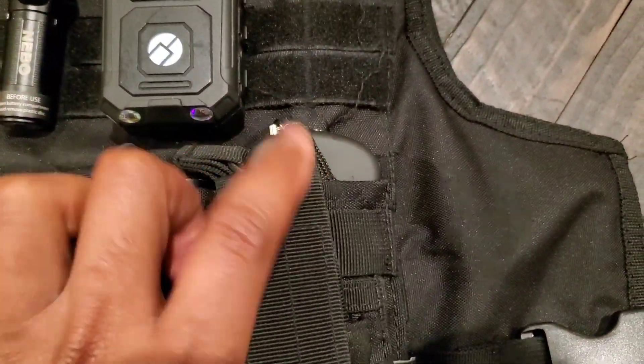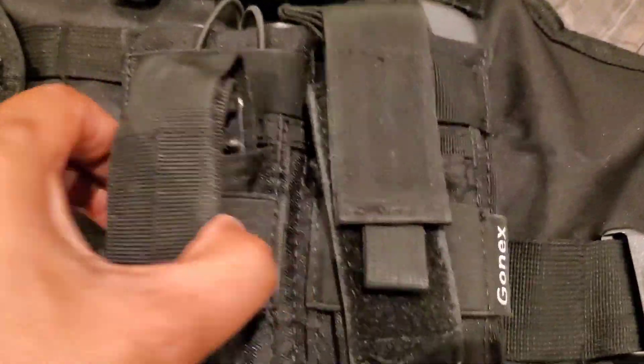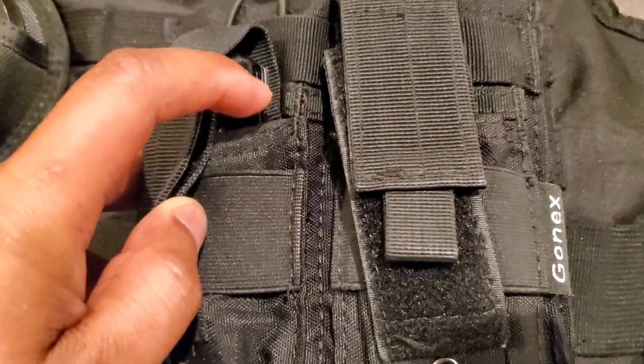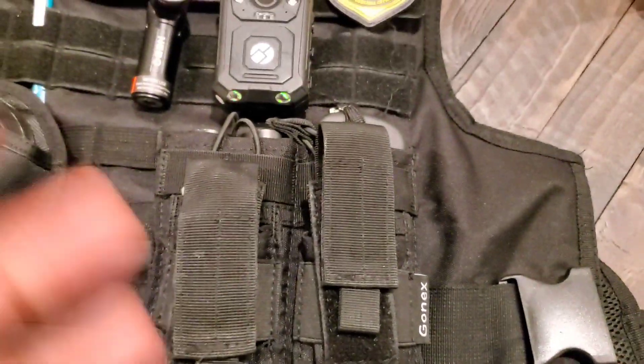I can actually take the taser out and put a pepper spray in there instead, but normally I keep the handheld portable taser in there. Nothing in the front but a pocket knife here, and nothing on this side — so that's pretty much what I carry on my vest.